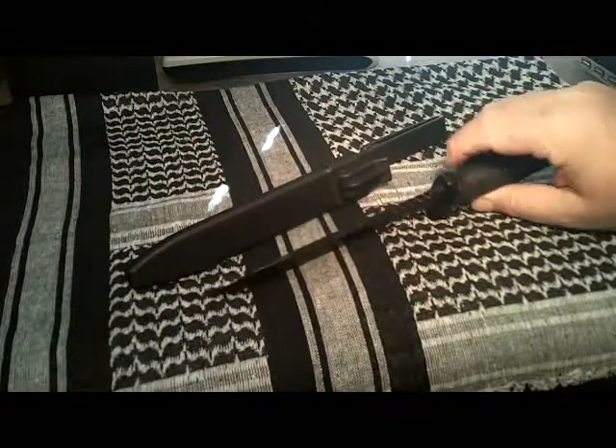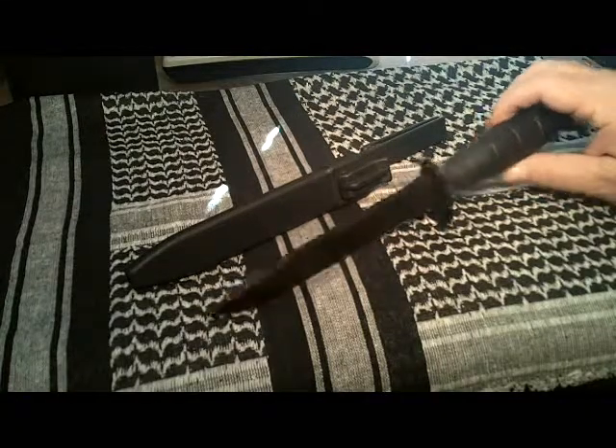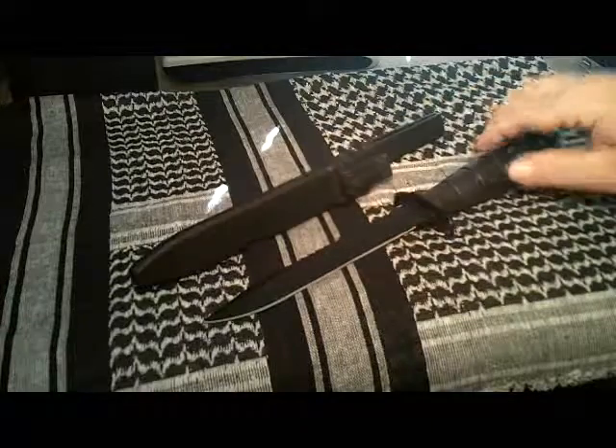This particular one that I have is in black. This has the saw blade on the back side. There's another Model 78 that does not have the saw back, but this is the Model 81 with the saw back to the blade.